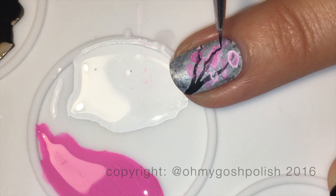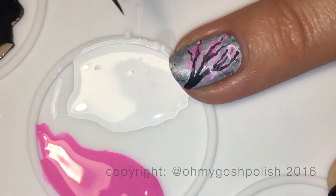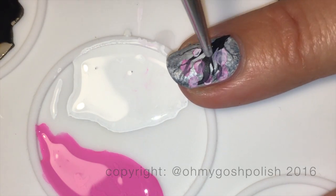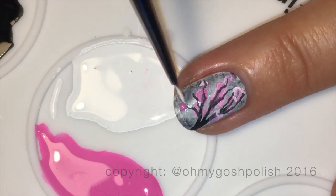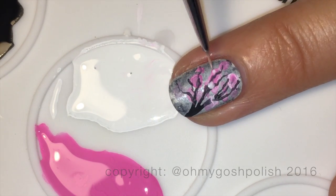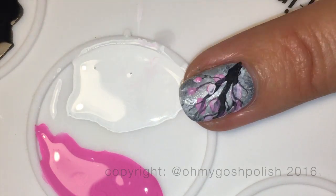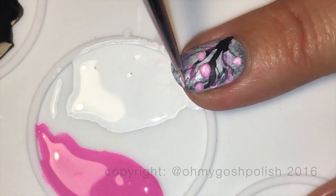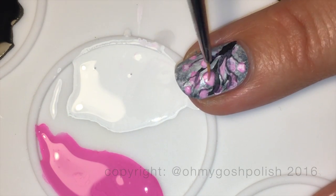At this point I felt my branches didn't have a lot of character and didn't really look like cherry blossoms, so I got some of the black paint and added gnarly extra branches to what was already there. That gives it a more authentic cherry blossom or Japanese willow tree look. I wore this manicure for two days and didn't want to take it off, so I really liked it.